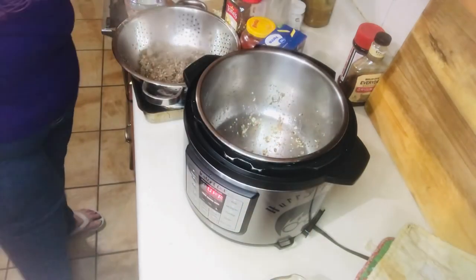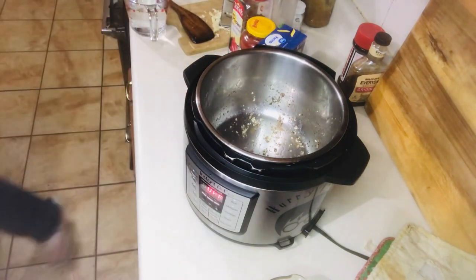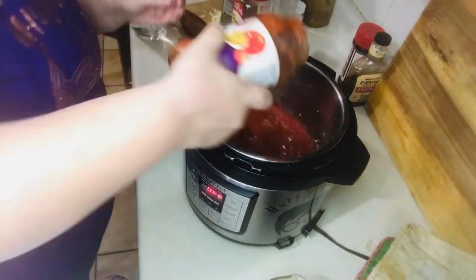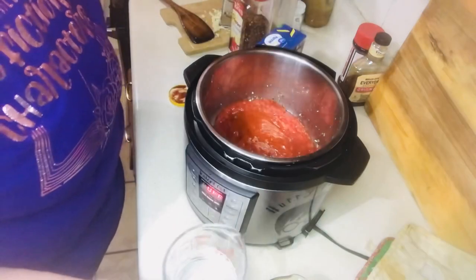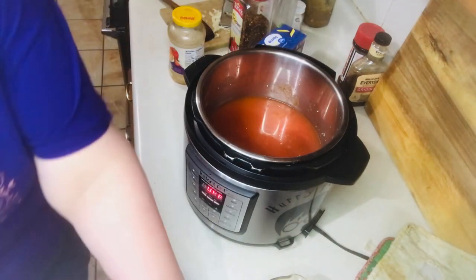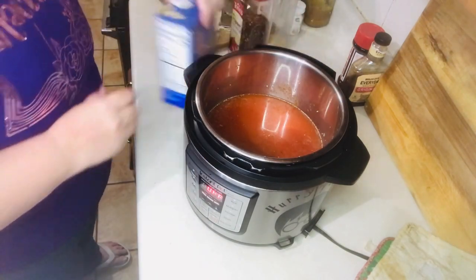Now that I've got my hamburger meat drained, I'm putting a towel over the top to keep it warm as it drains. Now I'm adding in my marinara — or spaghetti sauce — my water (I pour some into the jar just to get every bit of sauce out), the rest of the water, my beef broth, my noodles, my red pepper, and my onion powder.